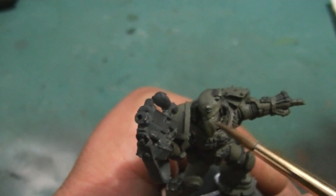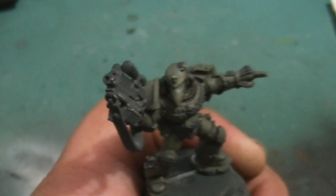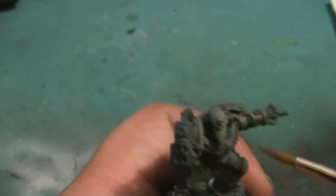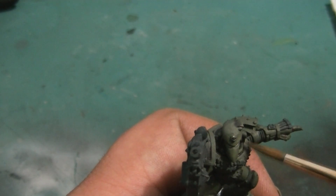Alright guys, this is getting pretty close to enough of the first half of the sections. So we're going to cut it here, go off camera and finish up this stage, and we'll see you back here in a few.